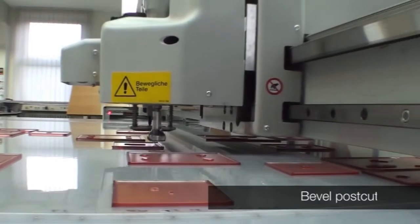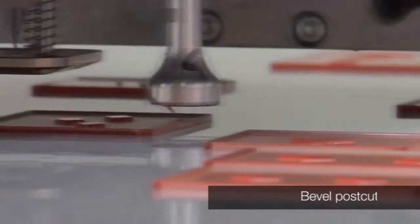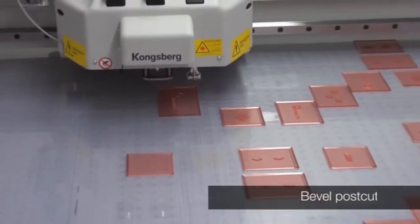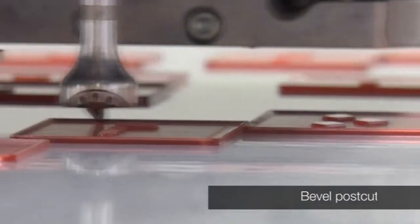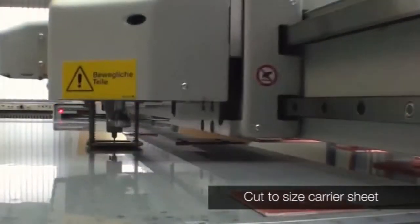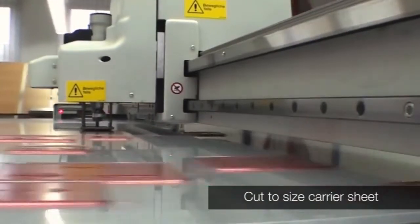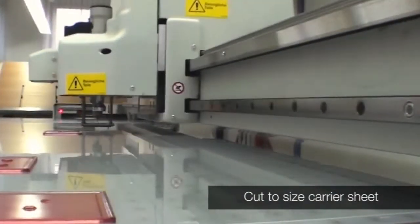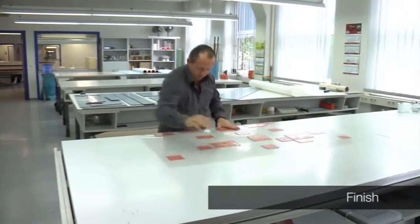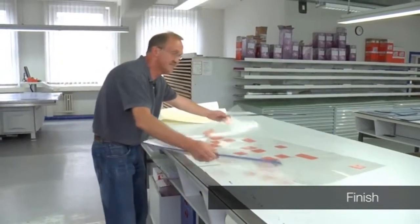The carrier sheet is now going through its final sequence. The cured edges are bevel cut and the carrier sheet is adjusted to the required printing size. The cured edges are removed and a lead strip or J-bar is attached, making it ready for press.